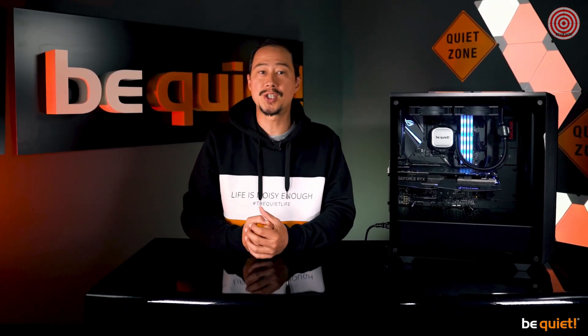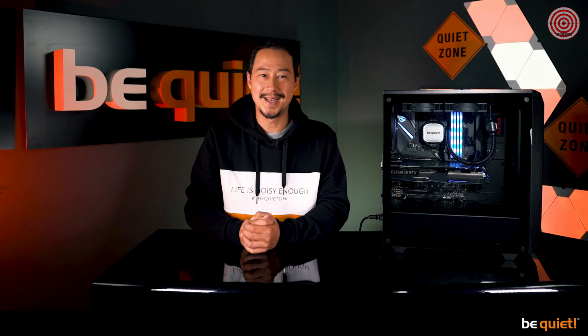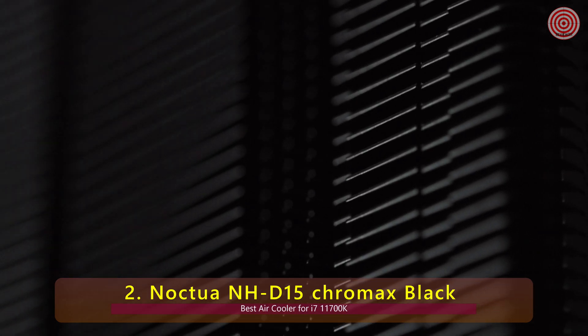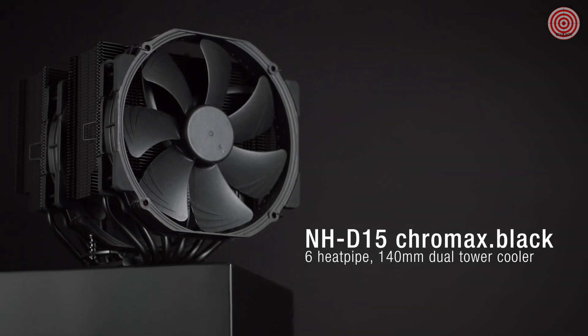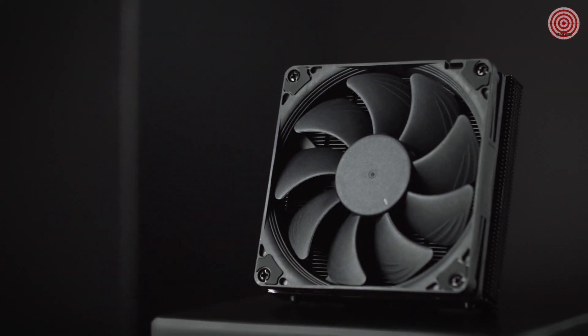In summary, the PureLoop is an affordable, easy-to-use, high-performance and very quiet all-in-one water cooling system which guarantees very low temperatures due to its high cooling performance, even when the CPU is on its limits. And it's also quite easy on the eyes. Well then — stay quiet! Thank you very much for watching!